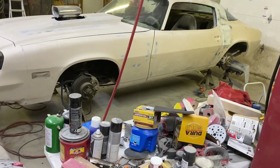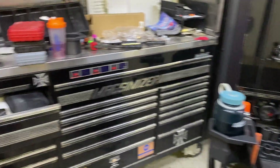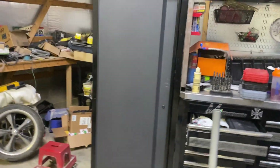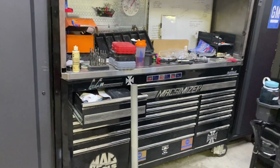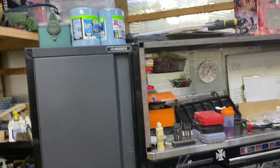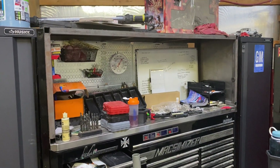I'll update you on what I've done with it this week. I also need to do a toolbox review on this thing with the Husky lockers I've mounted to it, and I built a hutch that I'm halfway done with. Like, comment, subscribe — later.